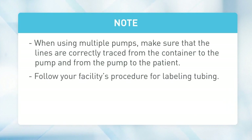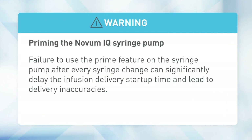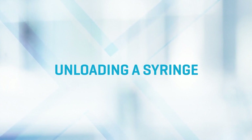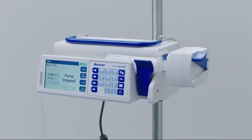Follow your facility's procedure for labeling tubing. Connect the set to the patient access site. Failure to use the prime feature on the syringe pump after every syringe change can significantly delay the infusion delivery startup time and lead to delivery inaccuracies.